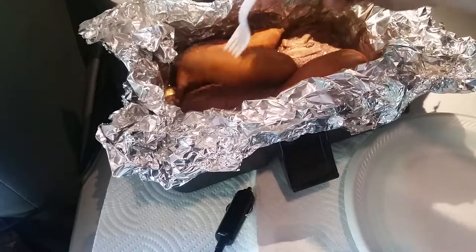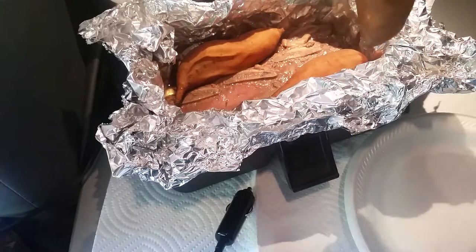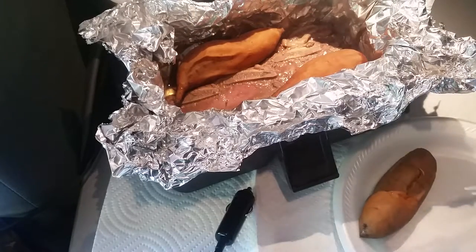They're real small sweet potatoes and they are definitely cooked. That little plastic fork went right through that thing.